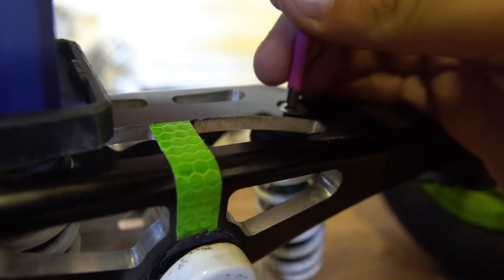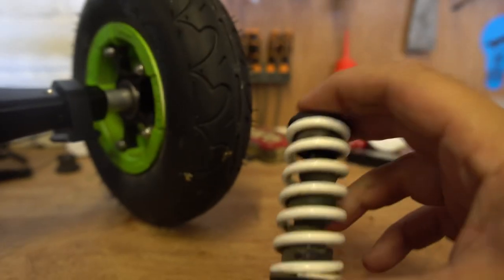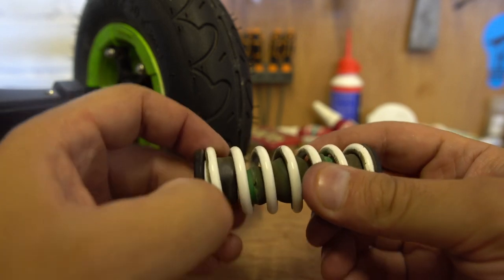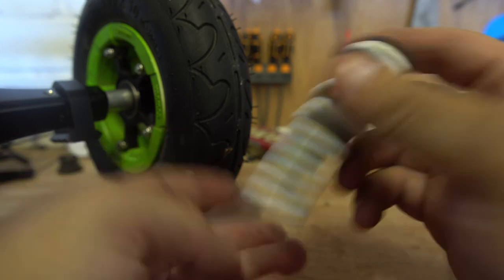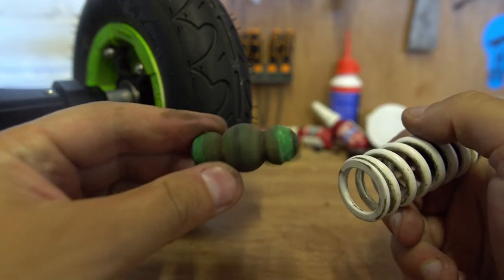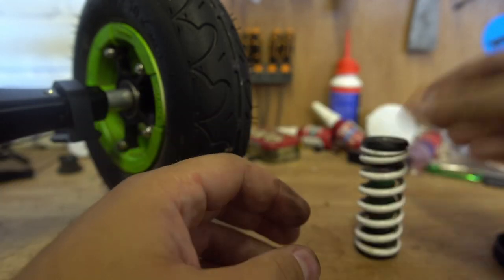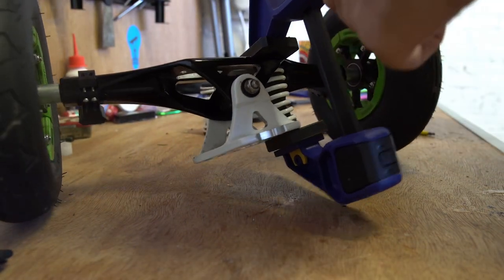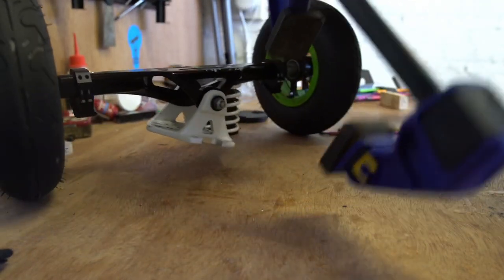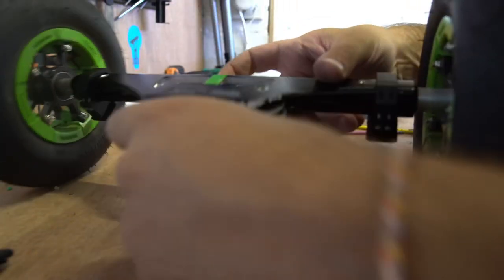All we need to do is remove this bolt here. And there we go — one spring. Now if you want to change the damper, maybe that's why you're taking this apart — you would take off the retainer at the bottom and pull the damper out. You can change the damper for a different colour, whatever you want. We're not changing the dampers, so we'll put that there. Now we're going to release the tension on this side and repeat the same, removing that bottom bolt.